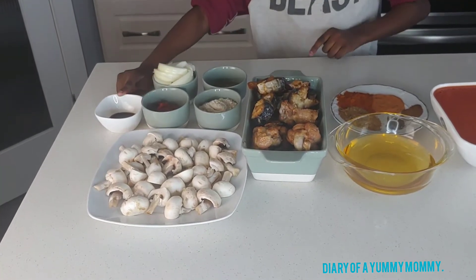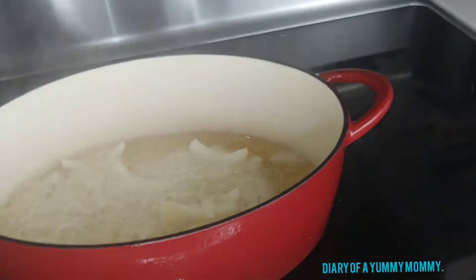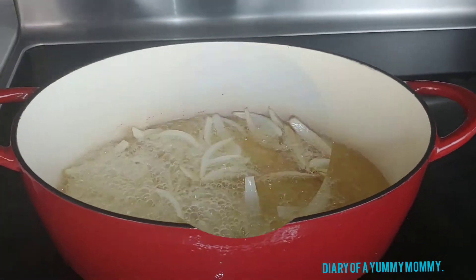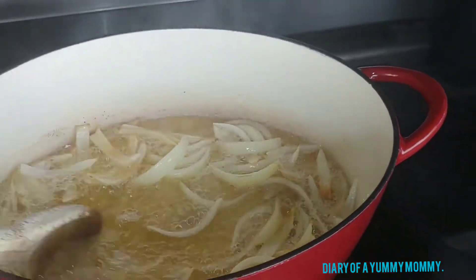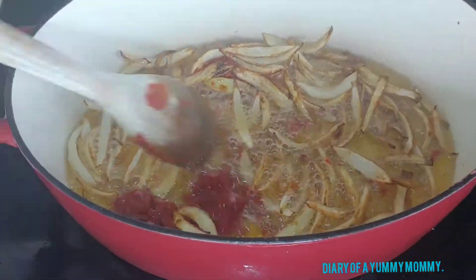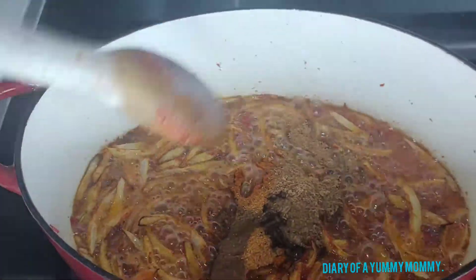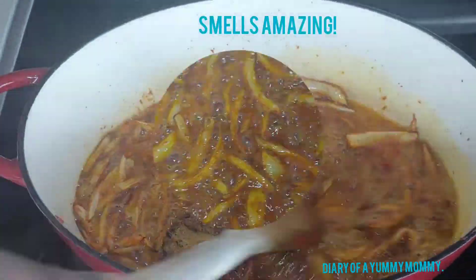Our pan has been heating on the stove for about five minutes — it's hot — so we put in the oil and heat it up for a little bit. We add in the onion and fry for about five minutes until it's golden brown. Then we add in our tomato paste, stir it in, and I always like to add in my seasoning at this point.